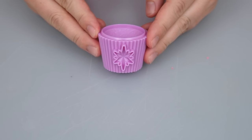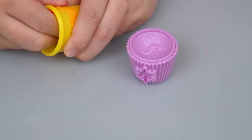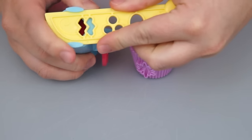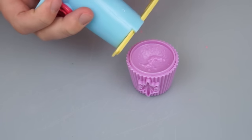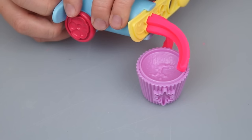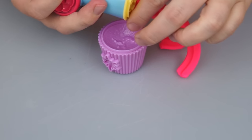First let's use our Twilight Sparkle mold. I think we should do some pink frosting on the top of this one. We're just going to put that in our frosting cannon and put the stopper in. How about we use the zig-zag head? That'll probably look pretty cool. So let's just push it out onto the top of the cupcake. I think we need a little bit more Play-Doh in there. Look at all that pink frosting!